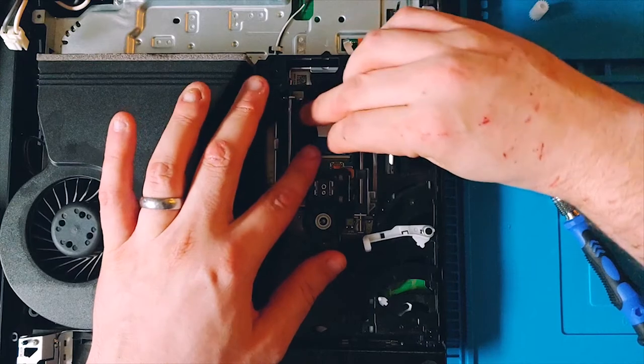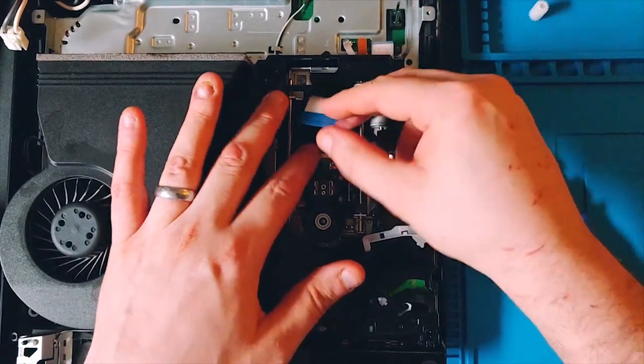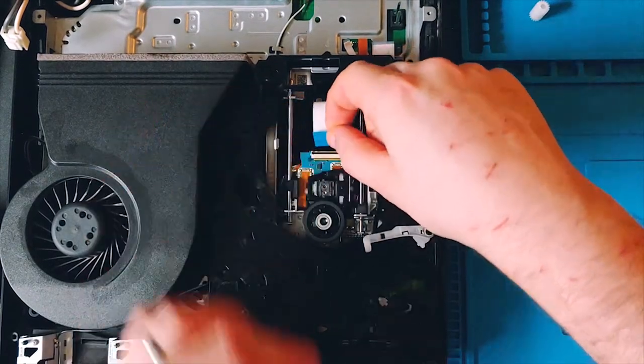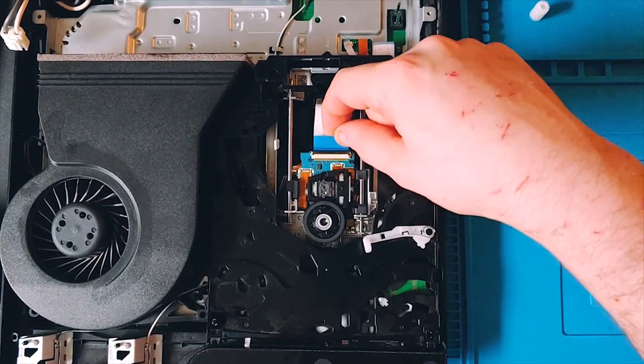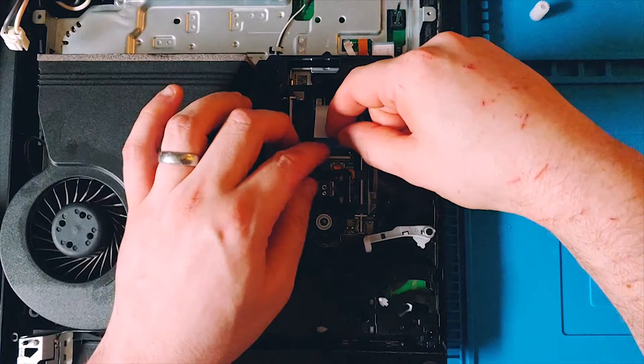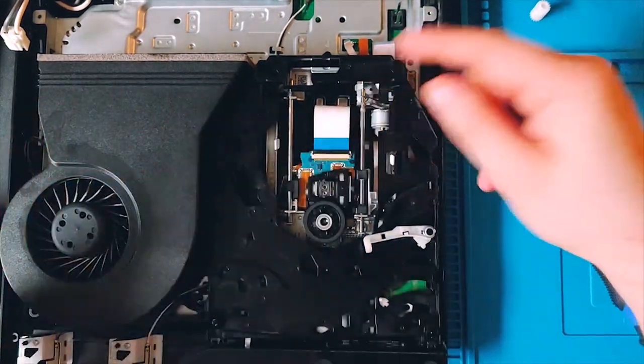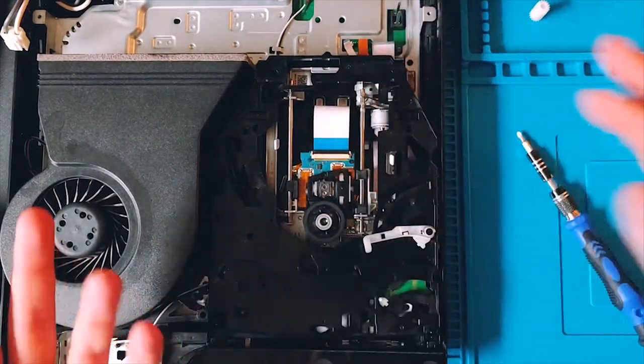I grab the blue part of the cable and use it to secure everything back in, then flip it back down and it's secure again. Then I just take that, put it back, and reassemble as normal.